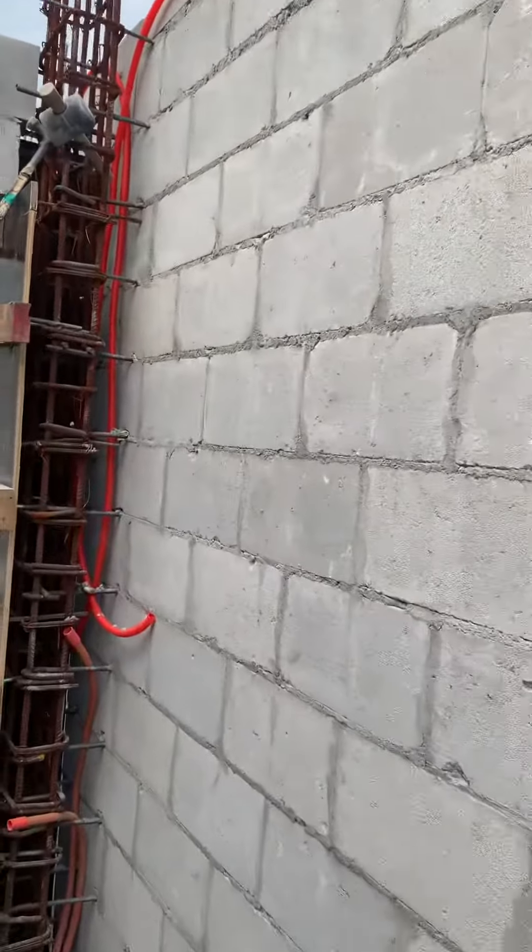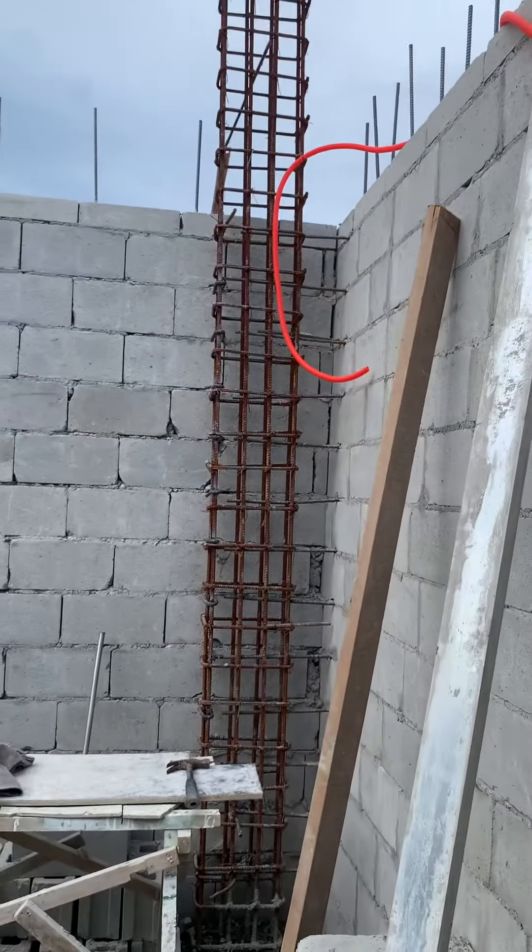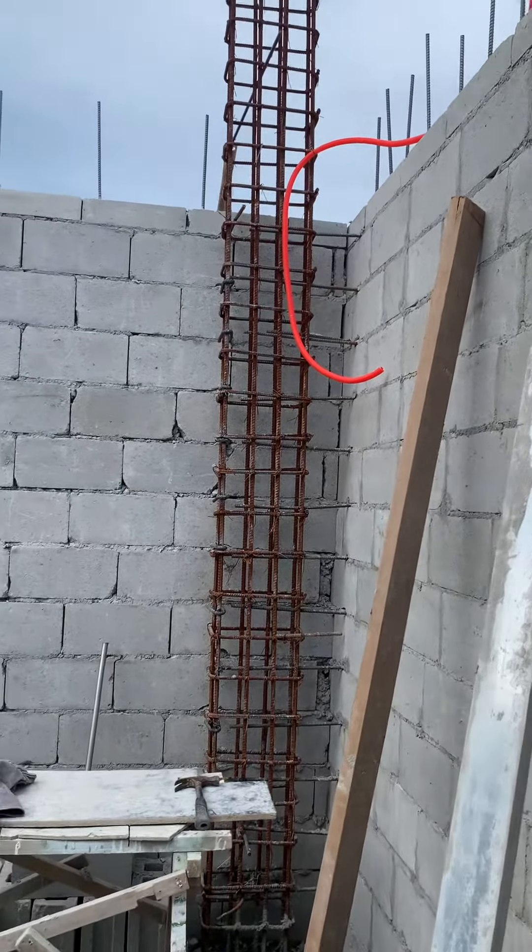We need to adjust this beam there a little first. This needs to be adjusted, and then we can weld it. Very good.